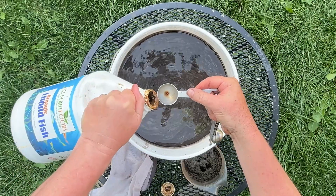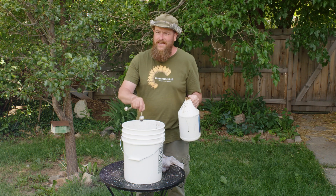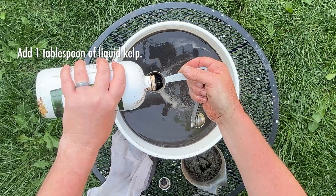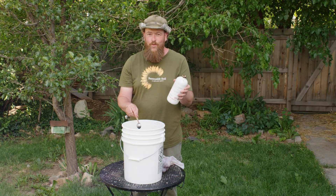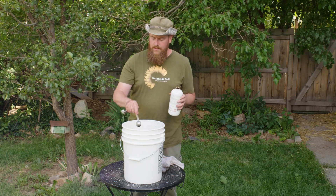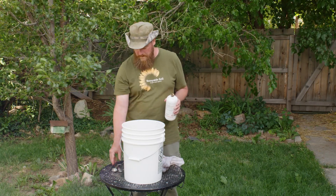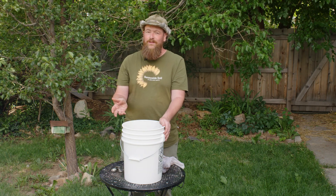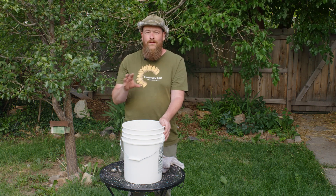Now we're going to add the microbial food. Add one tablespoon of fish hydrolysate — this is the stinkiest part of the process — and one tablespoon of liquid kelp. Use liquid kelp to make sure it's water-soluble, as some dry kelps are not. Some people might tell you to add molasses, but molasses is a bacterial food, and our compost is already full of bacteria, so it's not really necessary. We concentrate on a more rounded microbial brew.